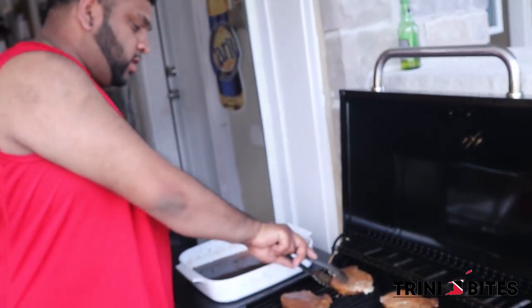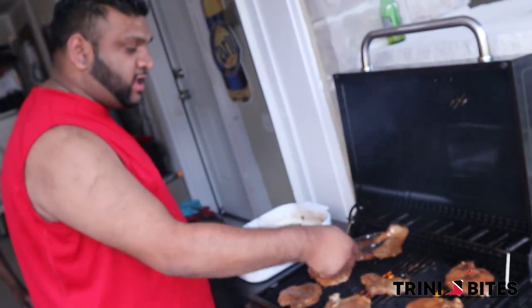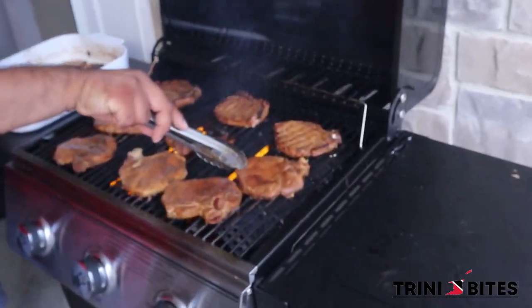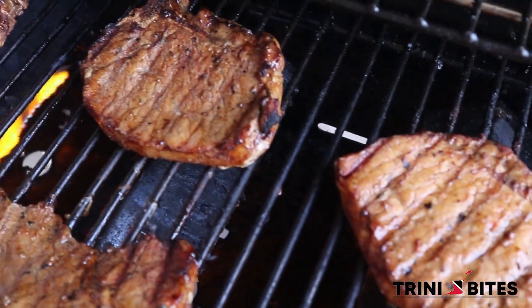All right, so we've reached 8 minutes. We're going to flip the pork chops to the other side. Look at that beautiful colour — look at the grill marks on this. The stag marinade is really doing a great job on these pork chops.